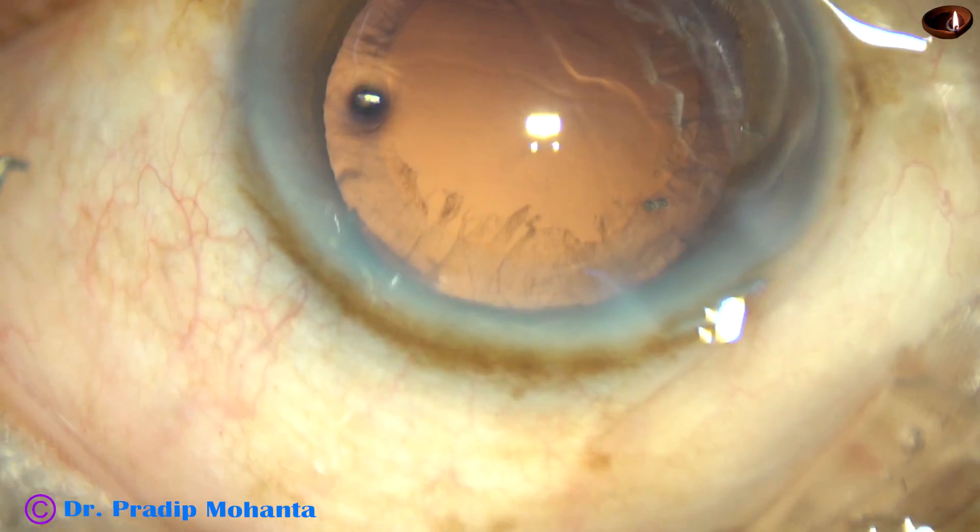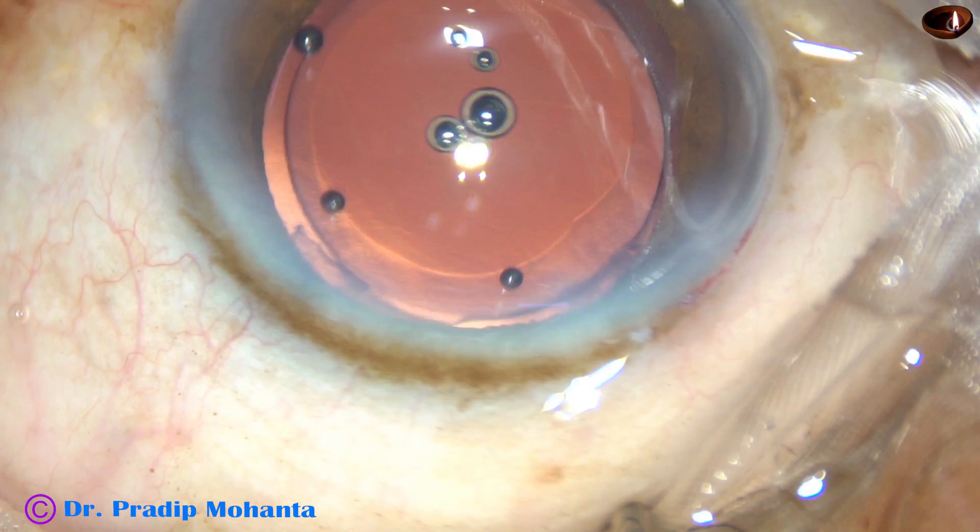This is the last portion of the nucleus. At this time, I remove the chopper to make the anterior chamber more stable and very slowly emulsify the nuclear pieces. That's it, the case is done. After implanting the IOL, the case looks like this.